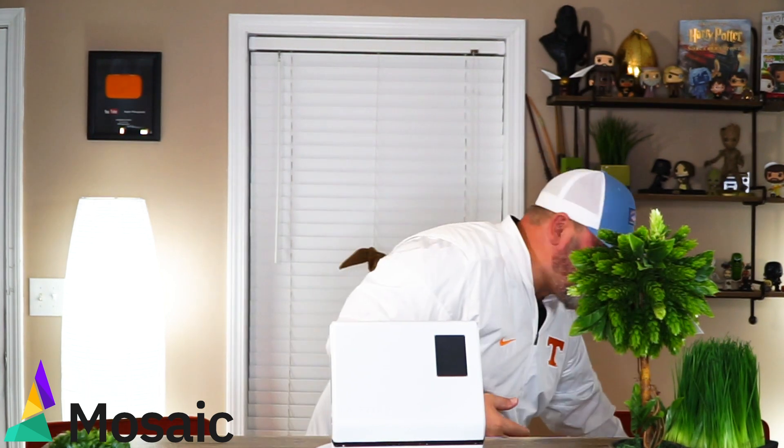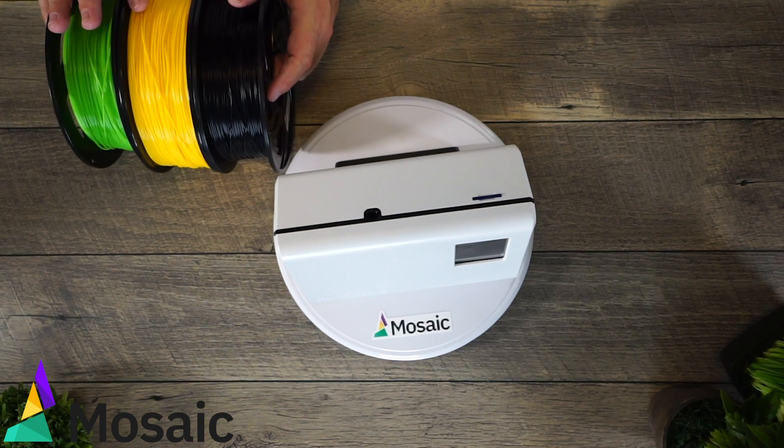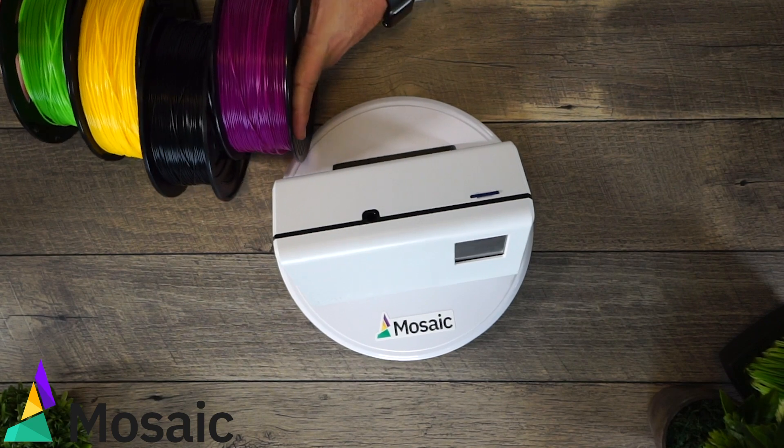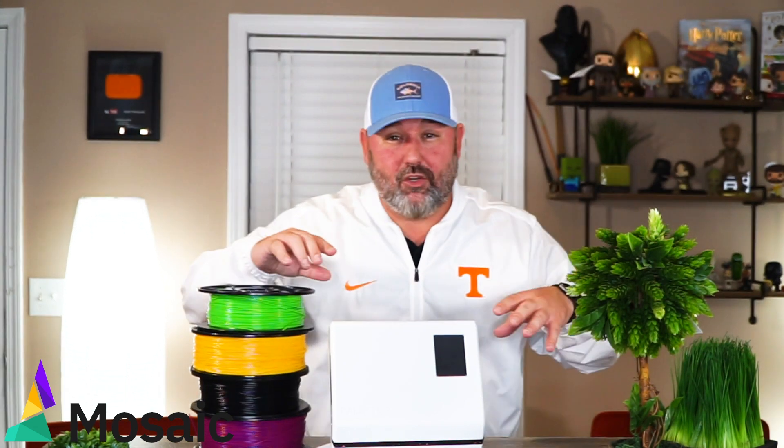So what do we need to do this? Let's get some colors — I'm going to pick four. I've got green, yellow, black, and purple. These are all Mosaic Manufacturing's colors. With these four colors I'm going to print a keychain for you guys today. This is the calibration print that you'll do when you first start setting up your Palette 2.